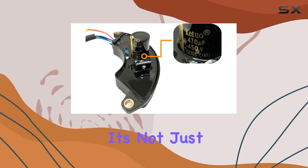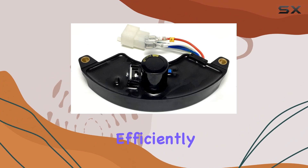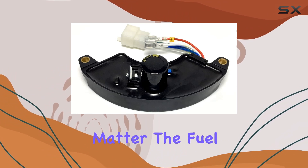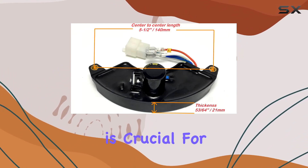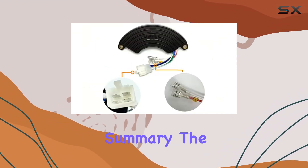It's not just about keeping your generator running — it's about ensuring that it runs efficiently and safely, no matter the fuel source. This is crucial for commercial users who rely on consistent power for their operations.